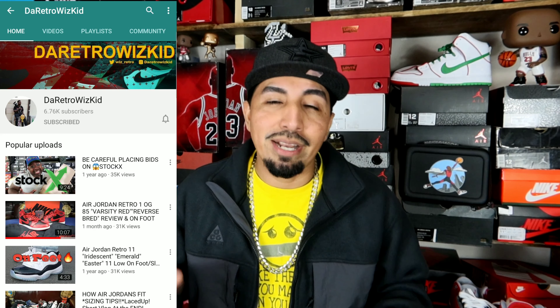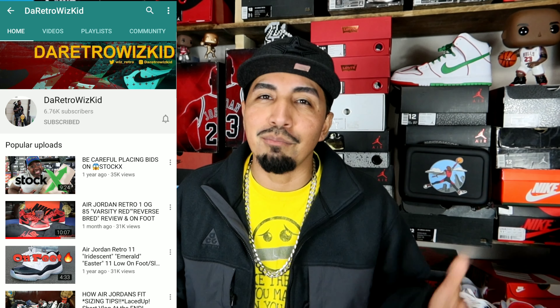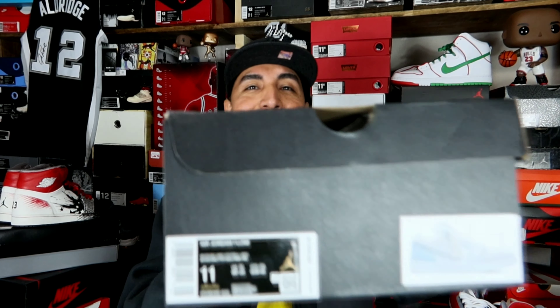This is thanks to the homie Retro Whiz Kid — y'all have heard him on the channel before. That's the homie, the broski. Y'all go check out his YouTube and subscribe to his channel if you're not already. Check out those early reviews. This is a pair that came from him.